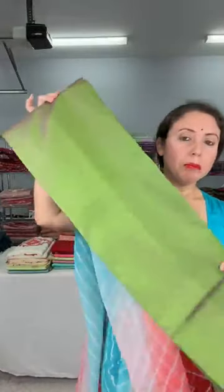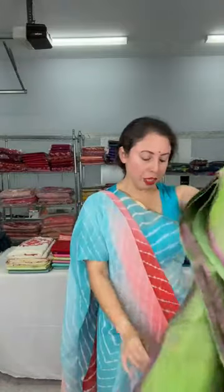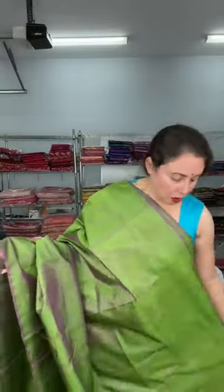Now I want to show this pure silk, silk mark certified Bishnupuri Katan silk — it's a self color and you can match it with different color blouses. Banarasi blouses look very beautiful; they give a very contemporary look. This is 100% pure silk, silk mark certified. This is a dual shade of green — very lightweight, drifts very well. It's a plain Bishnupuri pure Katan silk. This is $119.